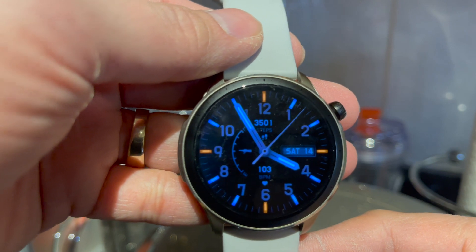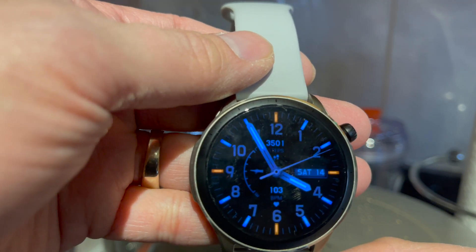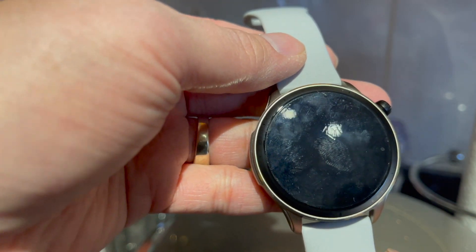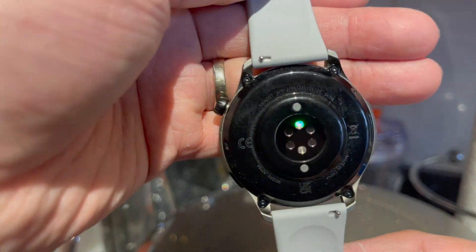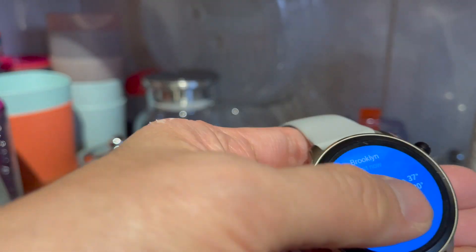This is the watch face I prefer most of the time. At night it's not bright — it gives me the information I need and even the numbers are dark blue so it doesn't wake me up or anybody else. They do have the heart rate tracker in the back and it seems to do a great job.